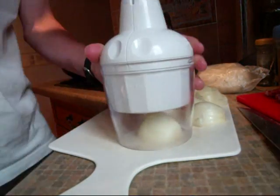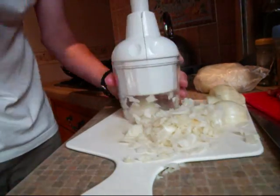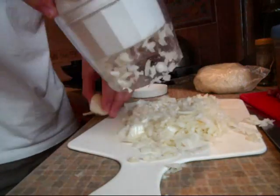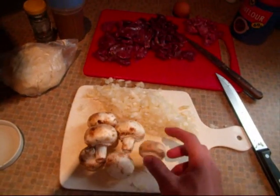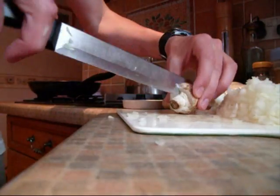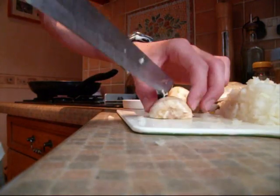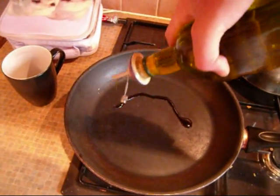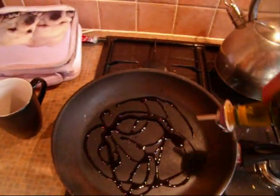Now I'm going to cut the onions. Now for the mushrooms — I'm just going to cut these into quarters because I don't really like mushrooms, so I'll be able to pick them out really easily when I'm tucking into my pie.